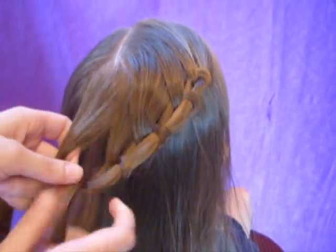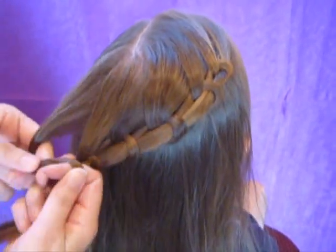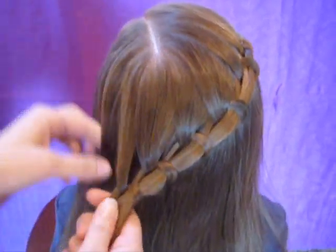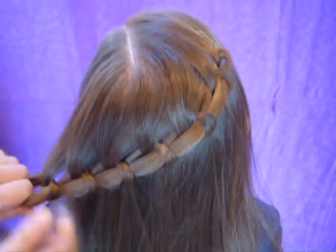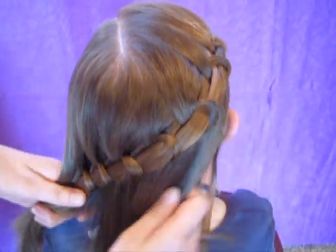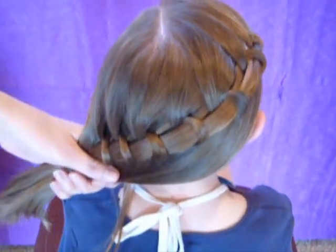You want to keep it fairly loose — you don't want it to be super tight. When you get to the front, you can just add all of this hair into the side ponytail as well, and add an elastic.